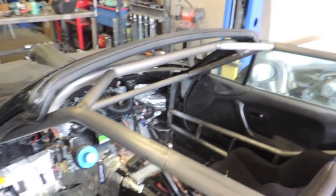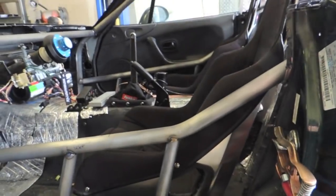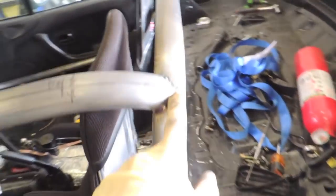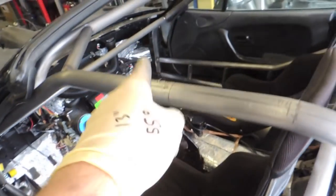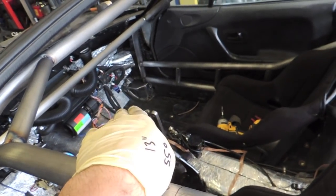Ran some errands this morning, dropped off all the carbon parts for clear coat, and got more work done on the cage. Got all the door bars fit up on both sides and got the upper gussets on. Now I'm going to try and pull the entire cage out of the car to weld it — I'll pull the seats, cut all the tacks on the main hoop, slide it out, then cut the tacks on the front base plates to drop the front of the cage down and swing it out of the car.